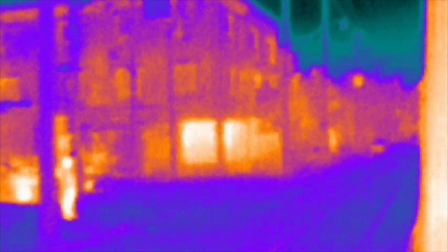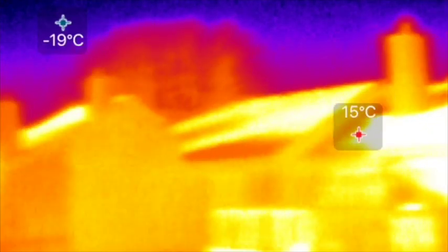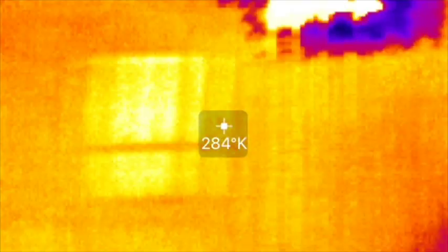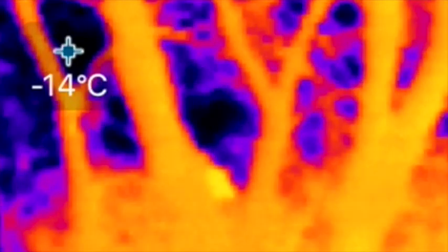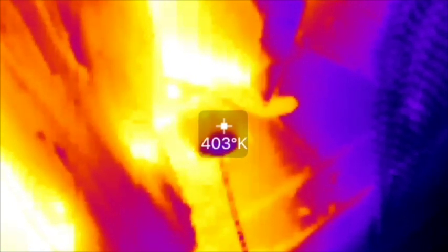The camera I'm using is a Seek Thermal Compact: 206 by 156 thermal sensor, 36-degree field of view, with a stated range of minus 4°C to 330°C (40°F to 660°F). You may notice the video stops and starts sometimes — that's just a shutter covering the sensor so it can recalibrate. I've wanted one of these for a long time but they were prohibitively expensive, in the thousands of dollars range, until recently when breakthroughs in sensor and lens technology brought the price down.